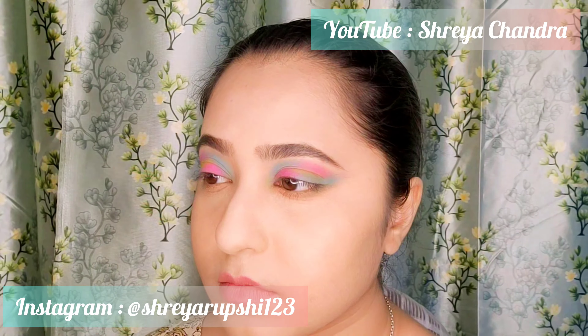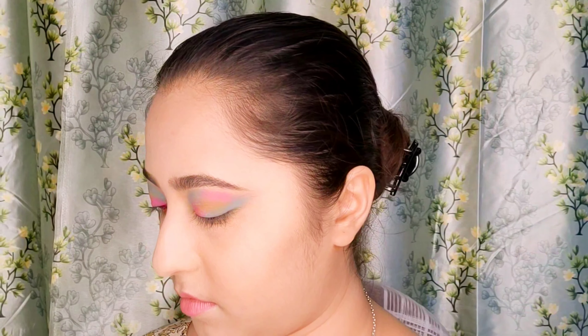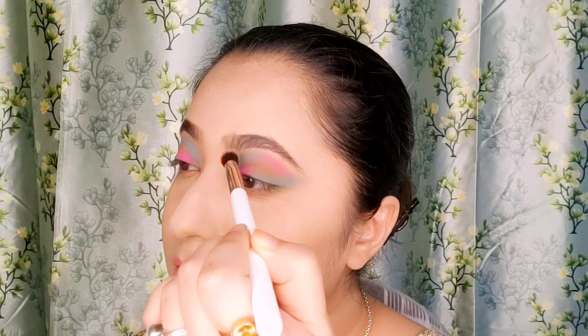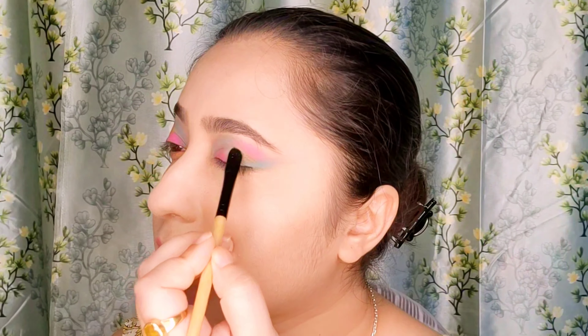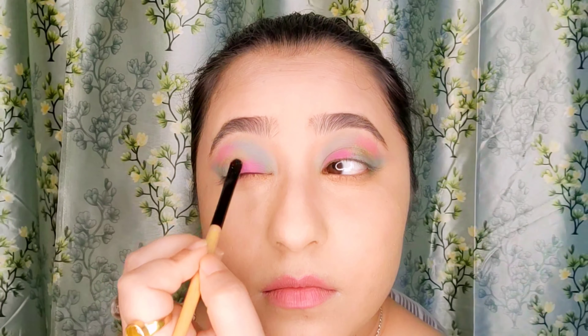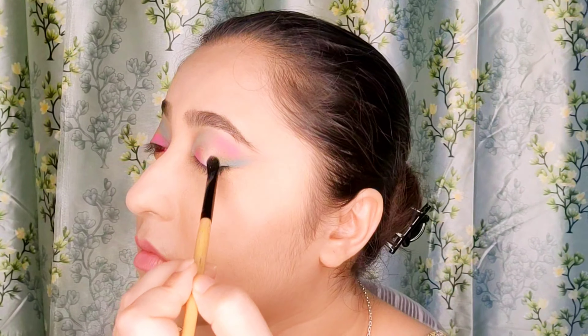Now I'm intensifying that green color shadow by applying it again on the middle using a smaller shader brush, and also using a blending brush to blend out all the colors over the lid to remove the harsh lines. Blend really well. Applying a green shimmer on top of the green shadow in the middle using a synthetic flat brush — it will give a little bit of dimension that you want in a party look.